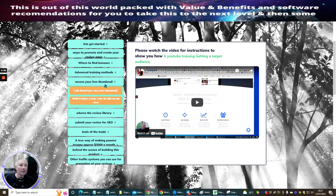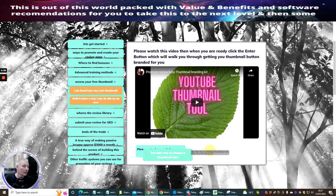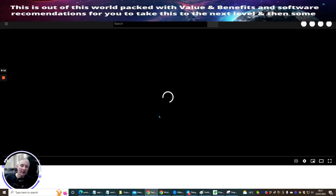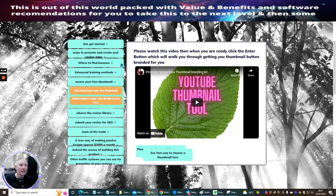Then we've got access to the free branding kit. Please watch the video when you're ready to click the enter button — it will show you exactly how to do it. I've also got a fast-track video here, and if we open this up it will bring up the YouTube channel showing you how to fast-track getting your YouTube link up quickly. This video runs just under six minutes.